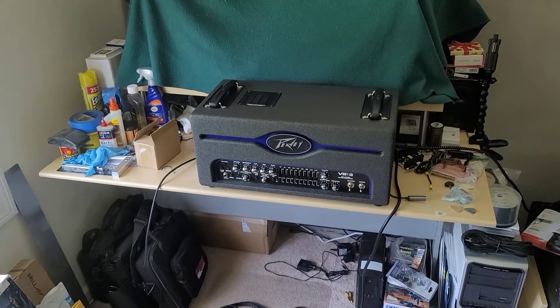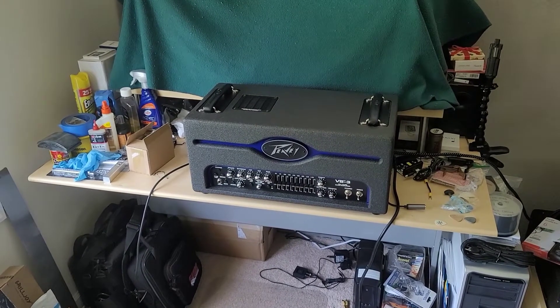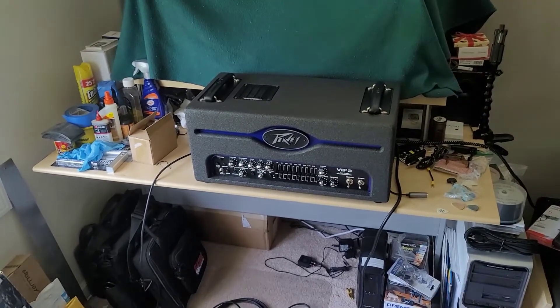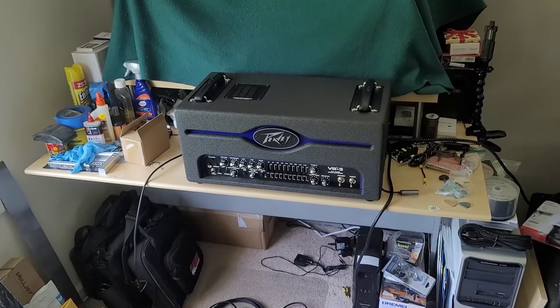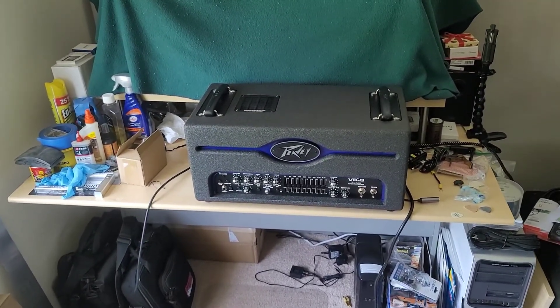Throughout my learning process I learned that there's a lot to biasing your tubes properly. A lot of the older amplifiers gave you test points in the back where you can connect your multimeter to and test out what the tubes are doing.